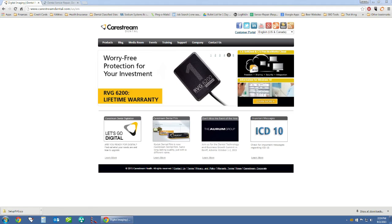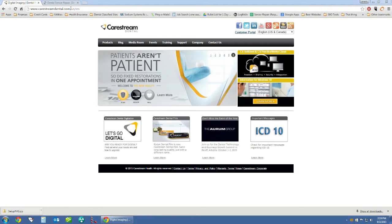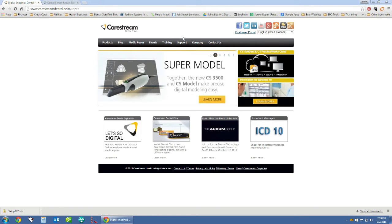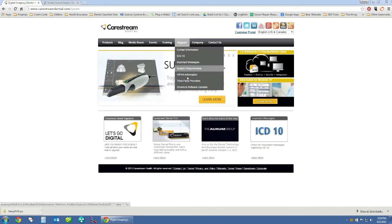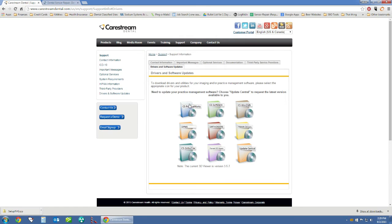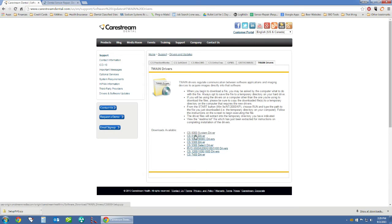The first step is to go to the carestreamdental.com website. On the main page, hover your mouse over the support button and go all the way down to drivers and software updates. Once on this page you will see a group of links. We want Twain drivers, so click on Twain drivers. On this page we see a list of drivers we can download. We want the RVG 6500/6200/6100/5100 drivers.